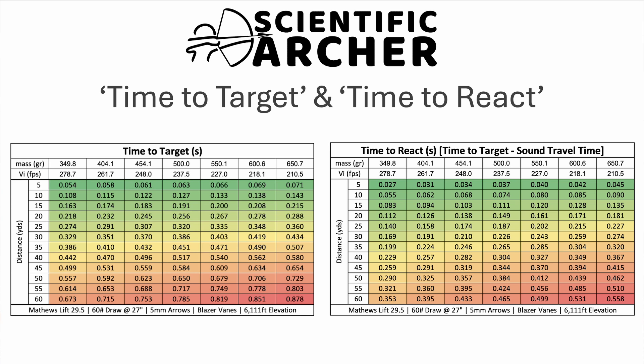Without further ado, let's get into the data. Feel free to pause this video at any time to look at the charts or visualizations a little longer. This first set of charts shows what I'm referring to as time to target. That is the time in seconds it's going to take for your arrow to reach your target at whatever distance, in these five yard increments out to 60 yards. The color-coded area transitions from green, which are your shortest durations, all the way to red numbers that are the longest durations for your arrow to reach that target.